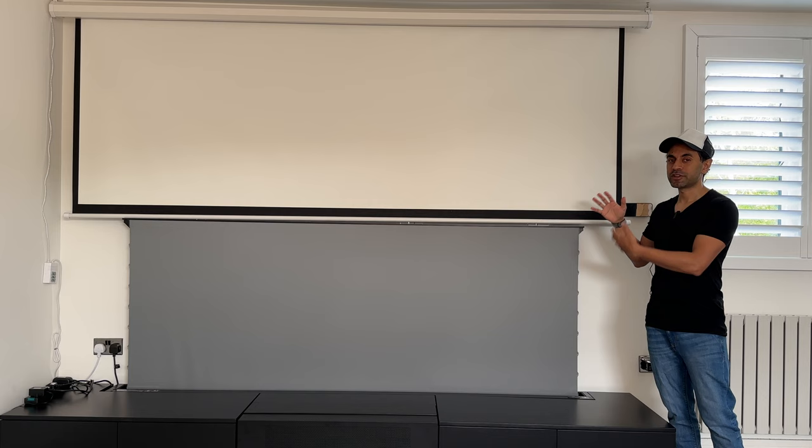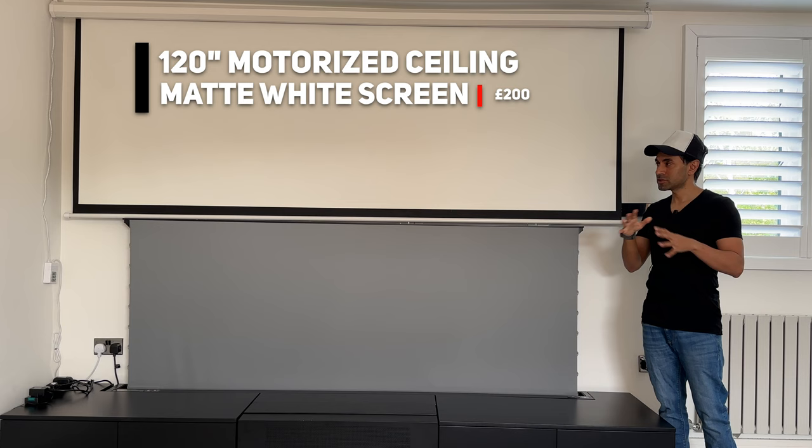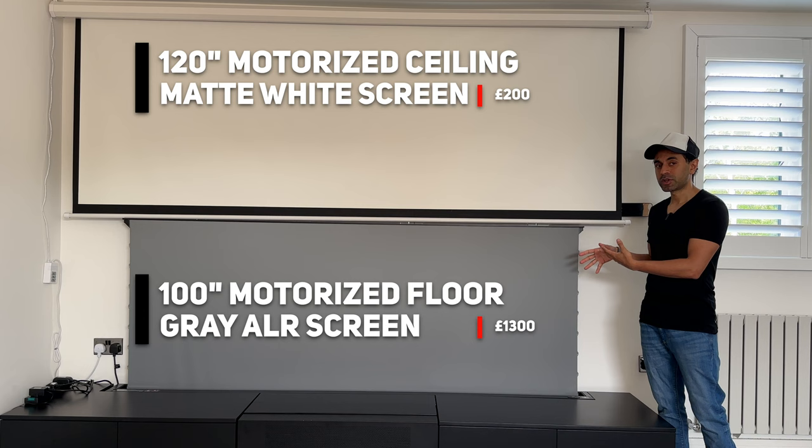In today's video I'm going to be comparing a matte white screen with a gray ALR screen. If you recently bought a UST laser projector, this is going to be a very good comparison video for you. To set some context, this is a 120-inch motorized ceiling-mounted matte white screen bought for around 200 pounds a couple of years back. This is a premium Vivid Storm S Pro motorized floor-rising screen — a semi-translucent light gray ALR screen of very premium quality.